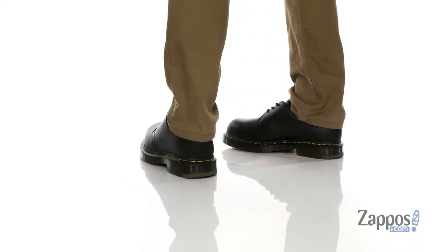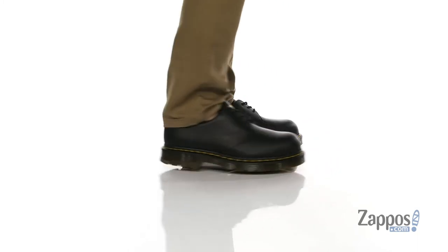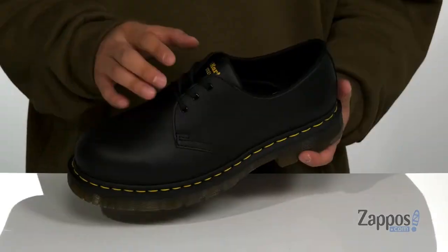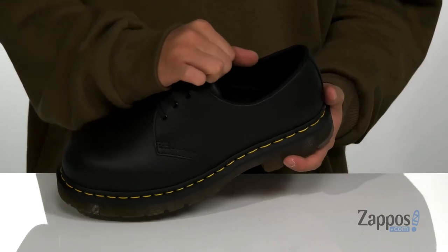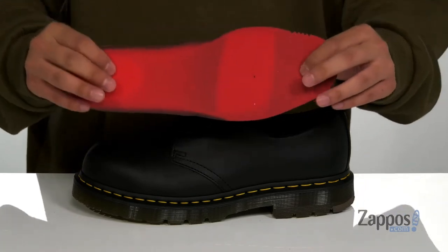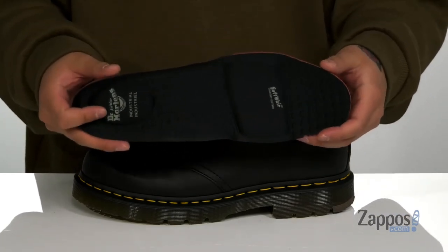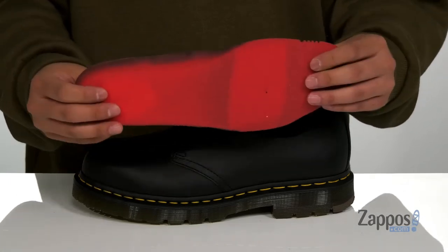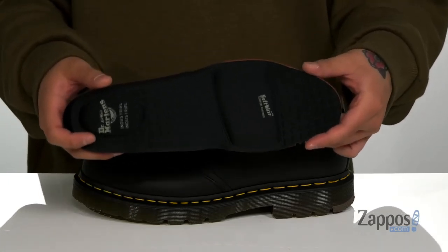Doc Martens have taken their classic design and re-engineered it for work. It features a coated leather upper along with a steel toe for added protection. A traditional lace-up design provides a secure fit with padding on the tongue. You've also got a quick-drying fabric lining and a removable cushioned footbed to help absorb shock and keep you comfortable with each and every step. It has extra cushioning at the forefoot and heel area and antibacterial properties to help promote a healthy foot environment.